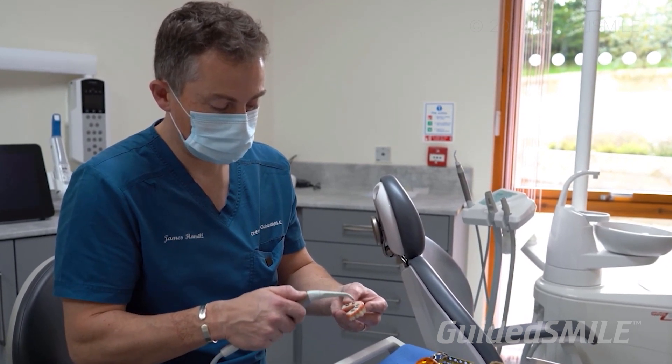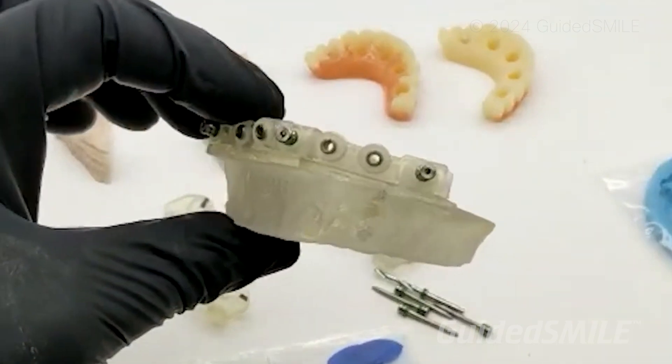You can even do a case in as few as four days if it's our Guided Smile Light. The first day is records, the second day is planning, the third day is fabrication, then go to surgery. It's the quickest thing on the market, the most affordable, and really probably the easiest to learn.